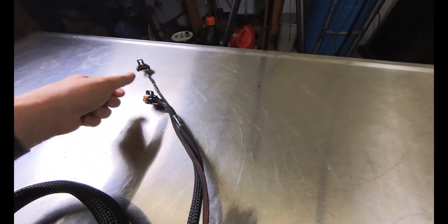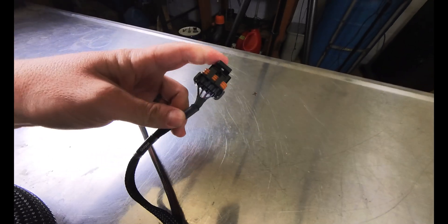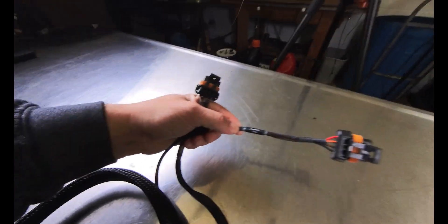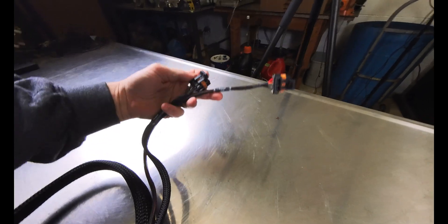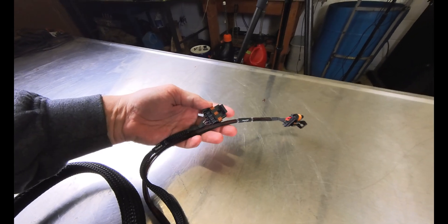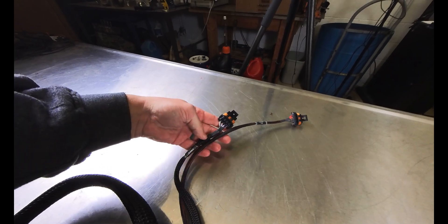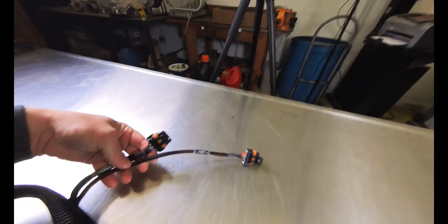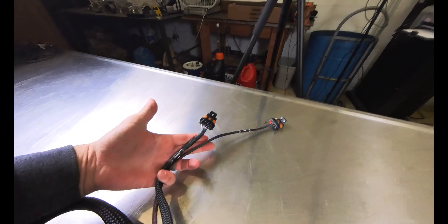As we work our way down the harness, we have an input/output connector and a power tap connector. If you already have a harness in your car using the power tap, input/output harness, or you want to use the auxiliary harness that Holley sells, options like flex fuel sensors, boost control, and multi-position switches will all just plug right into this harness. I think it was very smart of them to incorporate that.